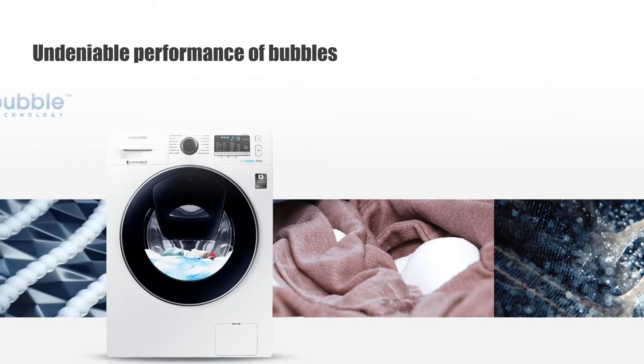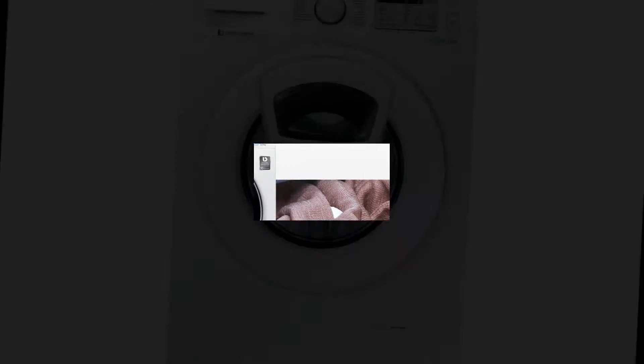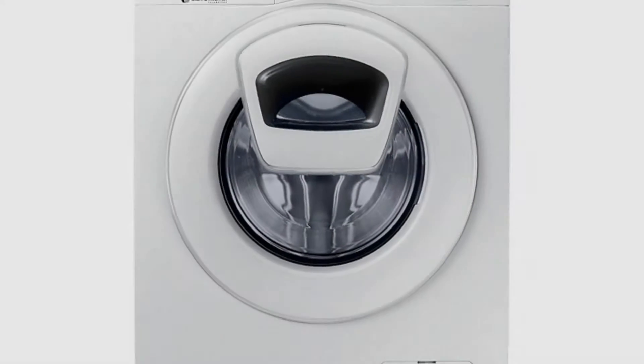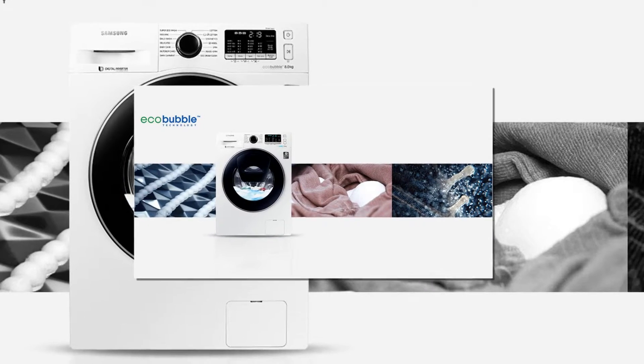EcoBubble™ technology delivers powerful cleaning, even at low temperatures. Detergent is turned into bubbles, so it quickly penetrates fabric and removes dirt easily, while protecting the fabric and saving energy.